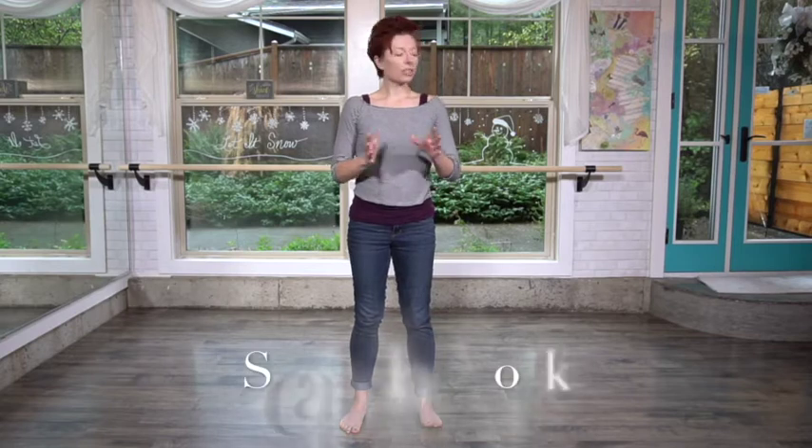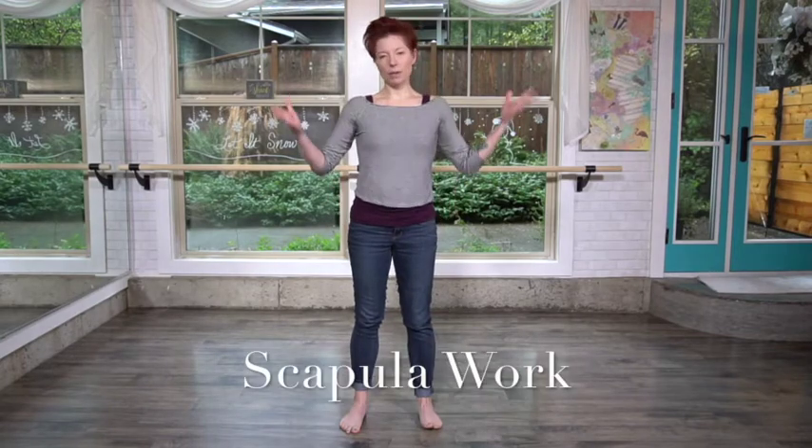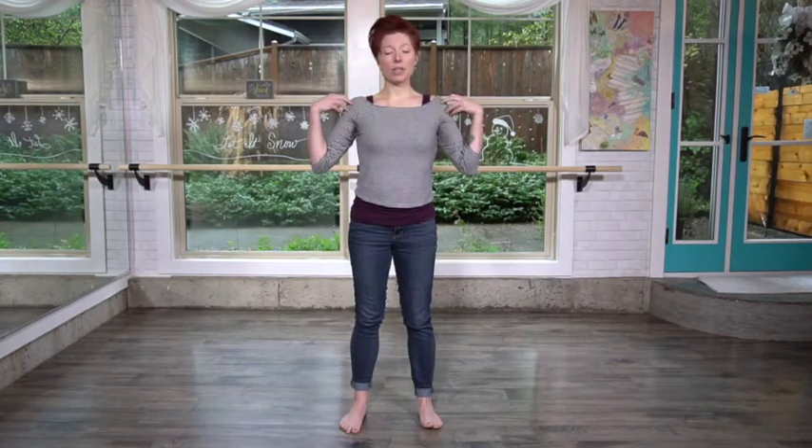Welcome back! We are on day four and today we're going to talk about the scapula and the shoulders, which is actually one of — aside from the hip — one of the biggest areas that you need to worry about on the body when it comes to injury or age-related pain and issues. Very important to keep these areas strong and mobile.